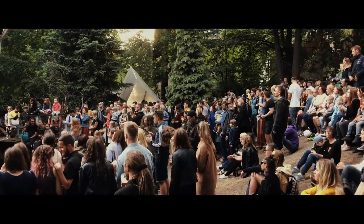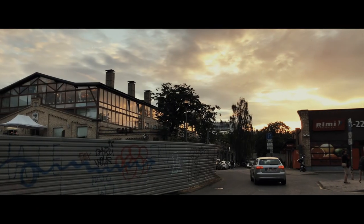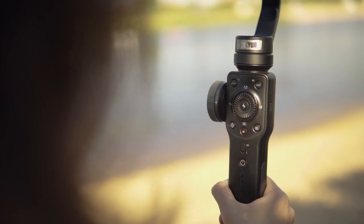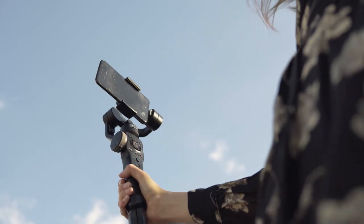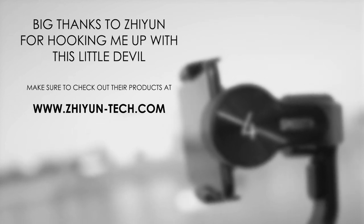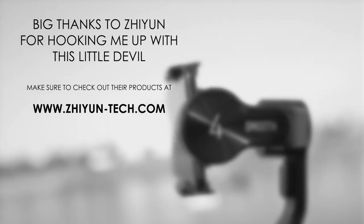Even though I don't use a lot of features such as sports mode, panoramic, and slow motion, and I don't use half of the buttons, I am still very glad that this gimbal is so light and small that I can basically take it everywhere I go without worrying about losing space in my bag.